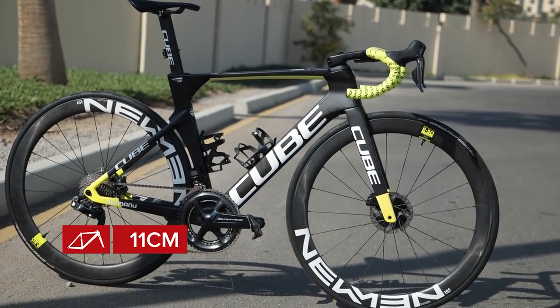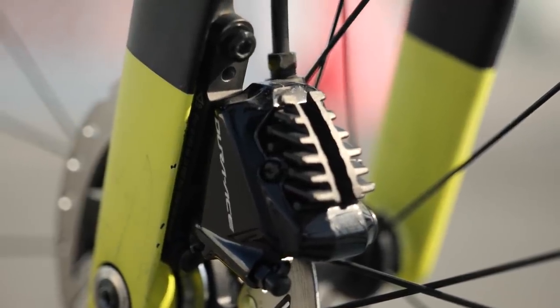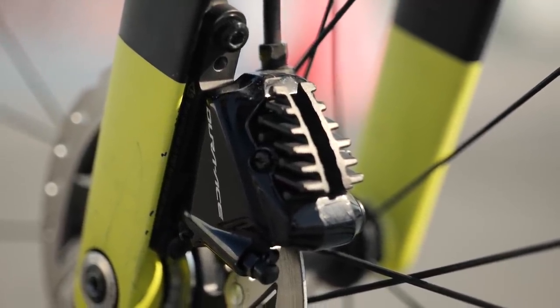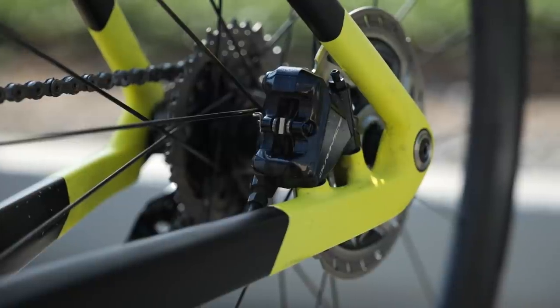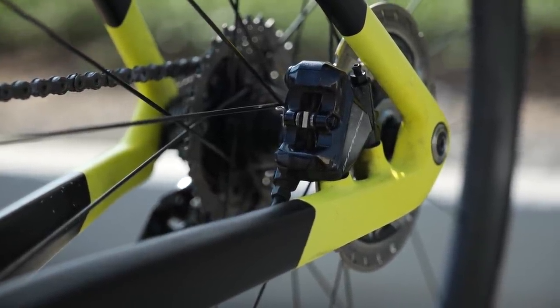One minor little detail I've noticed on this bike is that the front caliper is fitted with the Shimano brake pads with the integrated cooling fins, whereas on the rear caliper they haven't fitted the ones with cooling fins — so we've just got the standard brake pads fitted. Interesting.